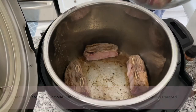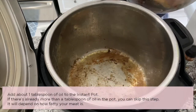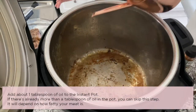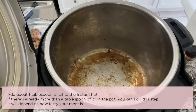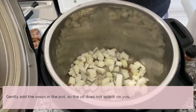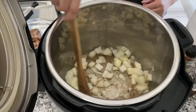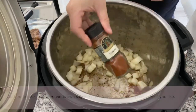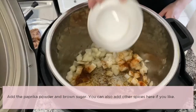Add one tablespoon of oil — if there's already more than a tablespoon of oil in the pot, you can skip this step. Gently add the onion to the Instant Pot and sauté until translucent. Add the paprika powder and brown sugar. You can also add other spices here if you like.